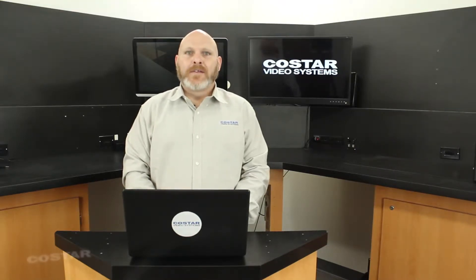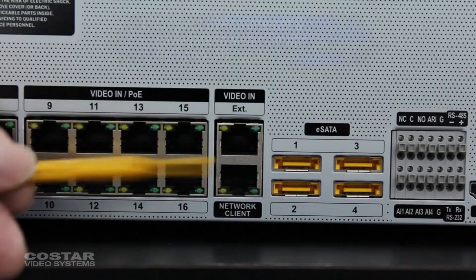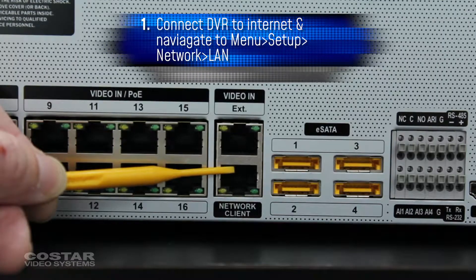Here are the steps on how to set up the FEN service for a standalone CoStar DVR or NVR. Make sure your DVR is connected to the internet.